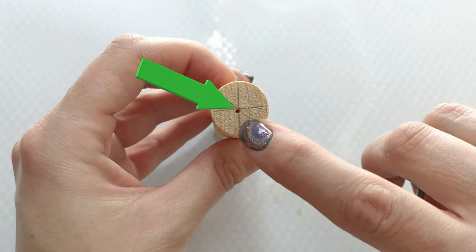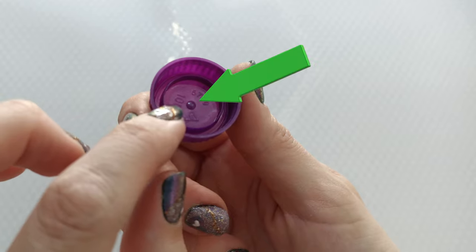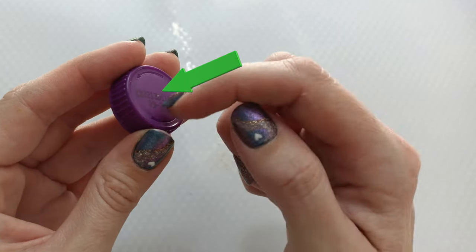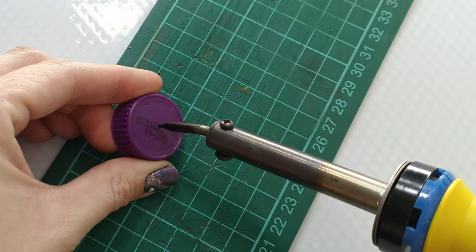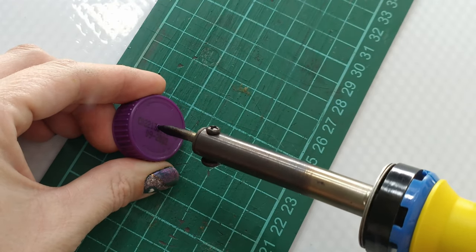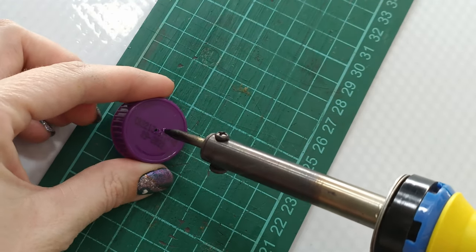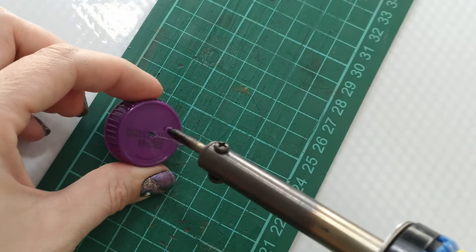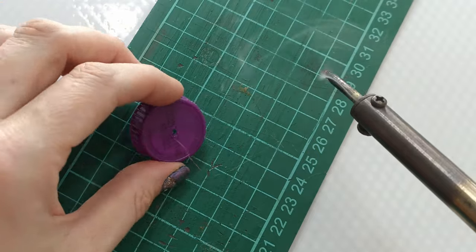So I've got a little hole in here. Let's get a hole in our little bottle cap — and it actually has, if you can see, a little bubble in the middle. I'm just going to slowly poke a hole through it. That looks about right, so we can unplug.